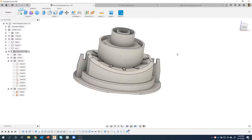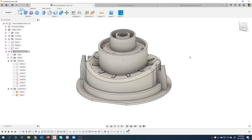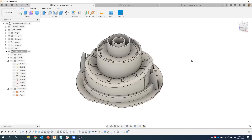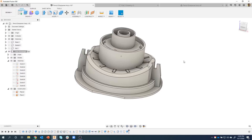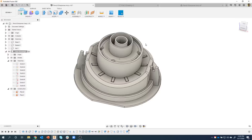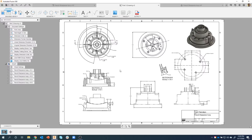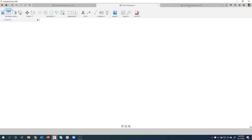Today we're going to continue on and work on this part here, what I'm calling the gearbox. As I was going through and prepping this, I realized there's not a lot of symmetry, so there's going to be quite a few steps. You're going to learn some cool tricks — for example, creating these little standoffs on that curved surface. I did put the outline and the drawing for this part in the description of the video, so please feel free to download those.